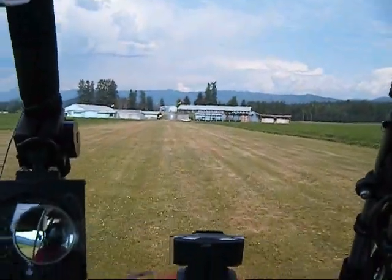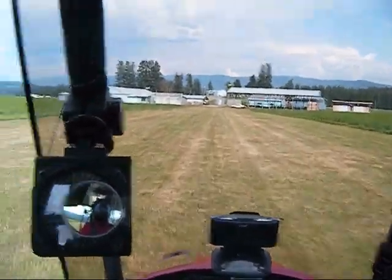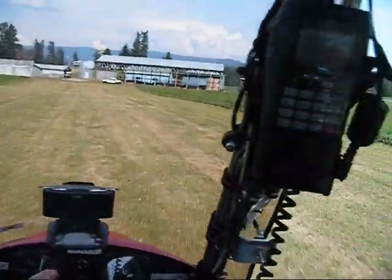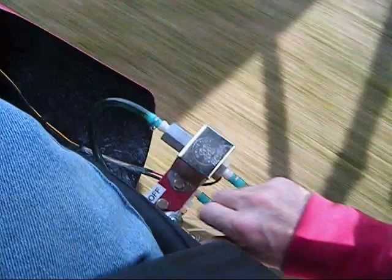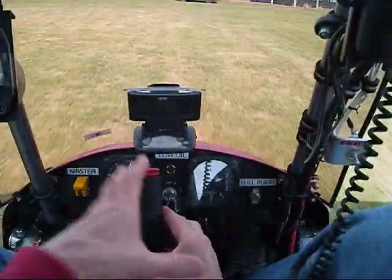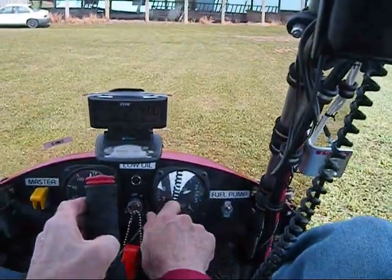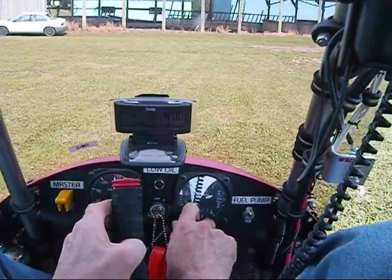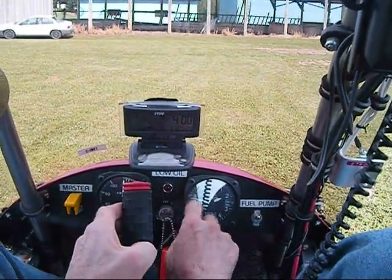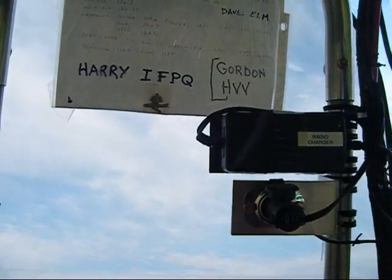My centre tank is actually part of the seat and it holds about 5 gallons — it's full right to the top. So when I have full fuel it makes the takeoff run just a bit longer. Go back to the centre tank. I set my altimeter to 1,780 feet — that's the elevation of this field.